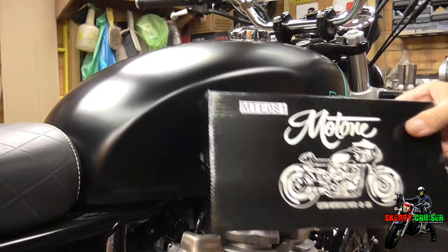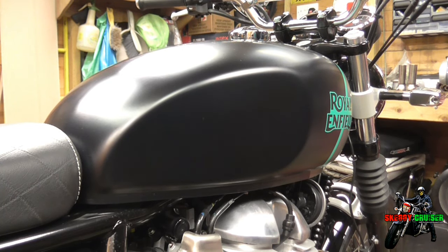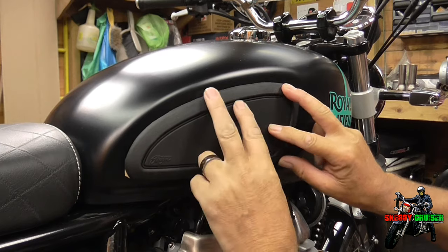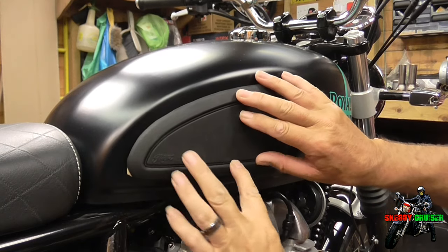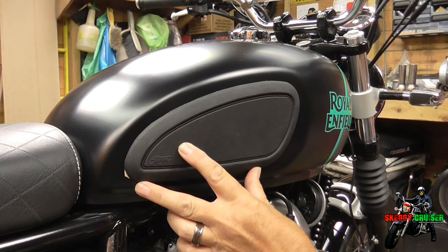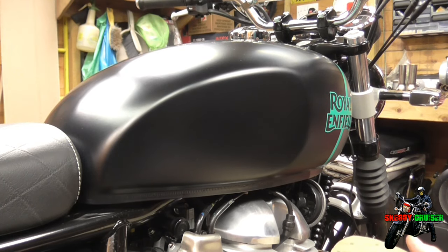So today we're putting on the Motone tank pads. If you've not seen the previous video it might be worth going back and checking the comparison between the Motone and the Hitchcocks, and the reasons I chose it. These are quite stiff but they are flexible. This tank's got a nice curve to it just here but it's also got a belly just here, so it'll rock side to side. It's all a matter of working out exactly where you want things — I think about there. I'll put one side on first and then have a look at the other side.